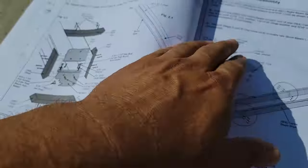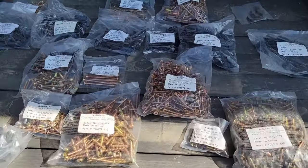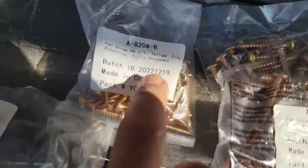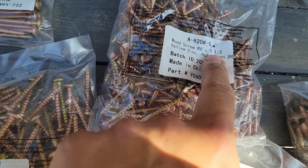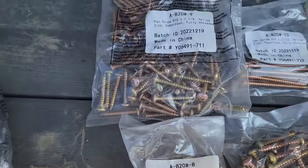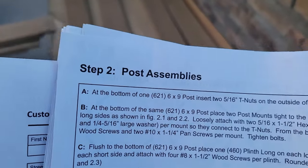Step two is the post assembly. Sorting the hardware: the instructions say I need a number eight wood screw. Pay close attention — I saw a number eight pan screw and a number eight wood screw, which is a one-and-a-half-inch, and that's what I need for the first step. I almost used the wrong one; I realized it wasn't long enough.